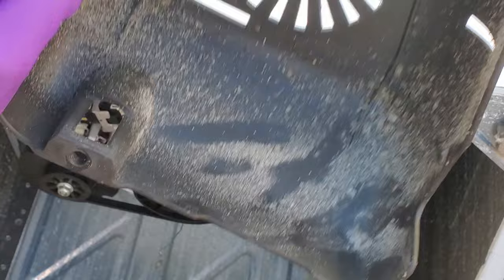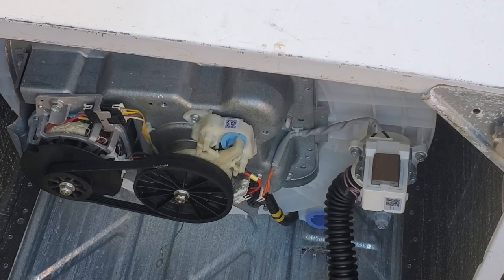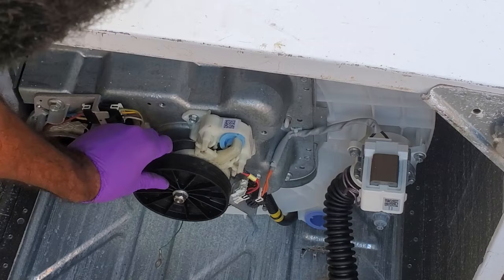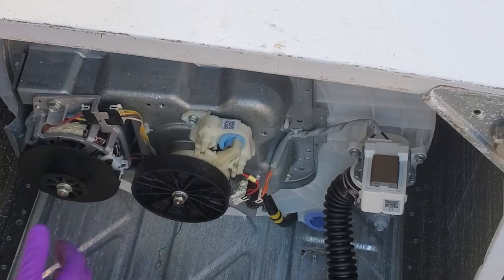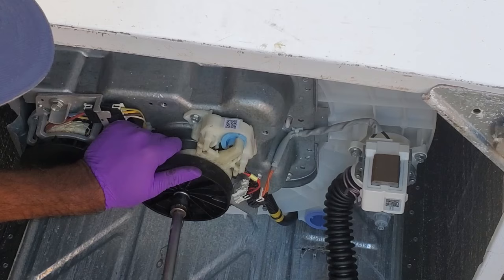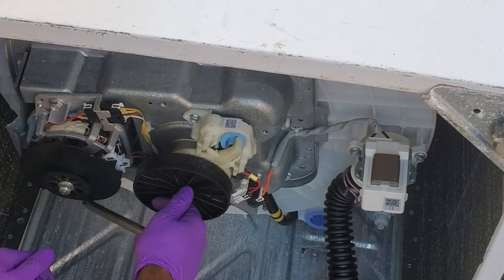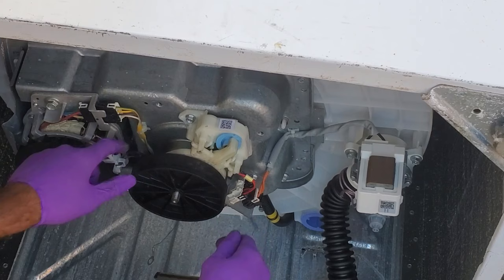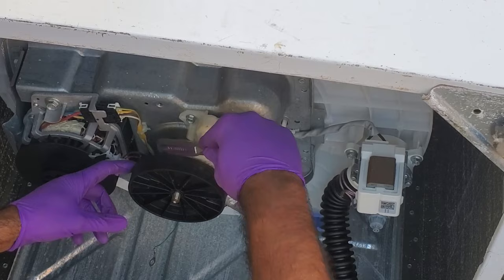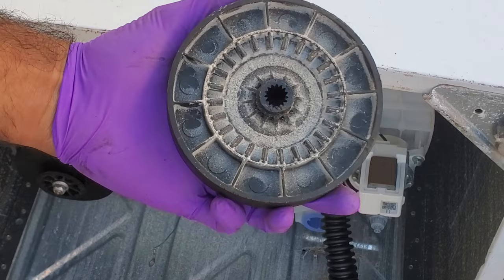With the cover removed, we'll take off the belt next. Then the next thing we'll do is take off the transmission pulley. To do that, you will need a 1/2 inch socket — all you need to do is hold the pulley with one hand and turn to the left. Sometimes this pulley can get really jammed in there, so you may need to give it a couple of taps to get it out. It came right out, and this also has that debris buildup on it as well.